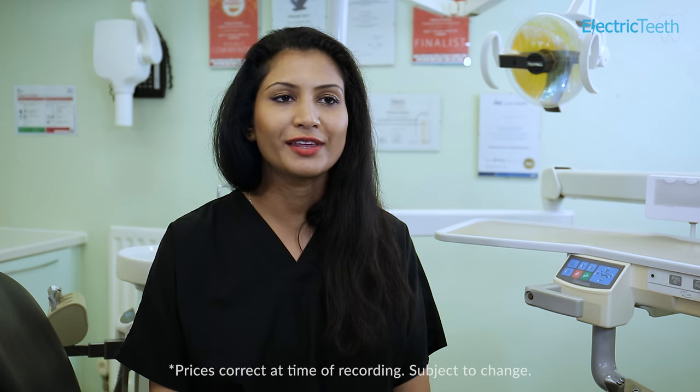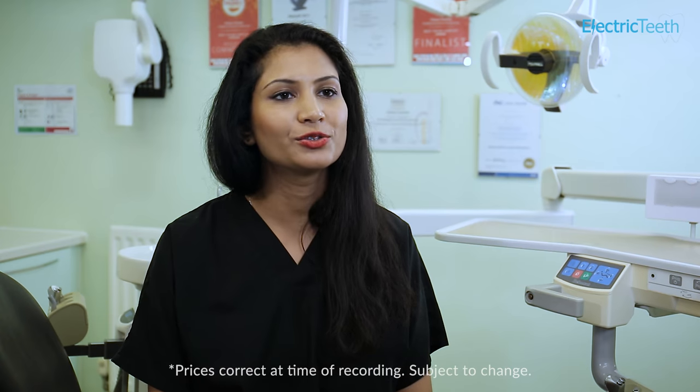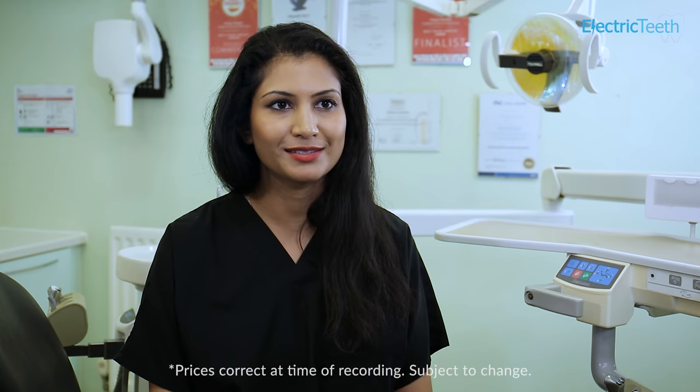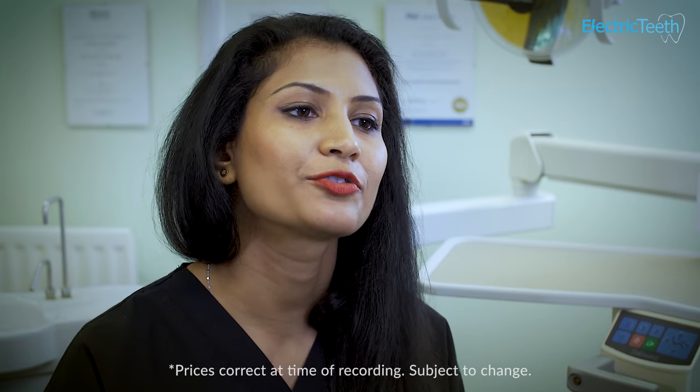You can get a partial denture on the NHS, which is considered a band 3 treatment in England, costing £269.30. Partial dentures from a private dental practice can start from around £200.